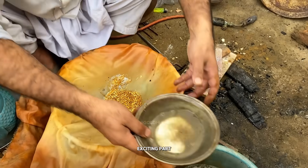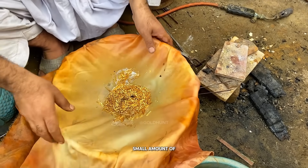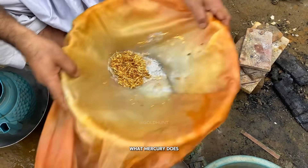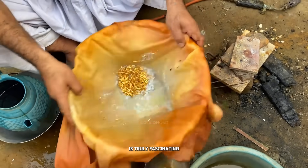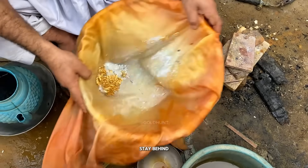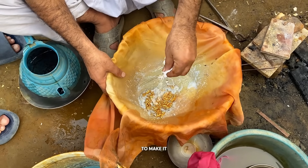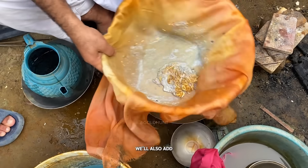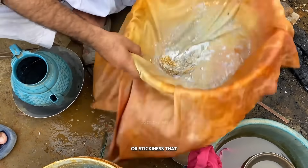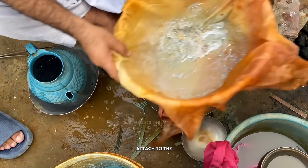Now comes the exciting part. We'll add mercury to the collected gold. We pour a small amount of mercury into the bowl and gently stir it around. What mercury does is truly fascinating — it absorbs all the gold particles while the dirt and unwanted materials stay behind. That's the beauty of using mercury in this process. To make it work even better, we'll also add a little washing soda powder. This helps to remove any oil or stickiness that might be on the surface and allows the gold to properly attach to the mercury.